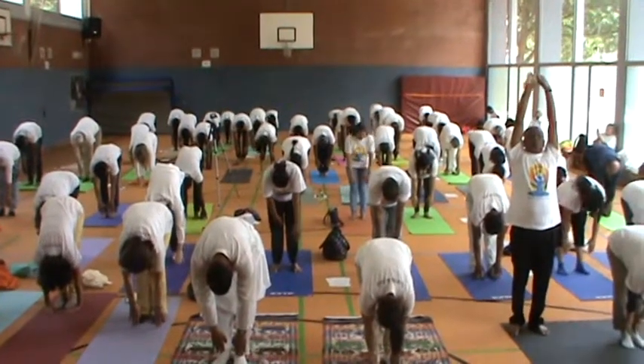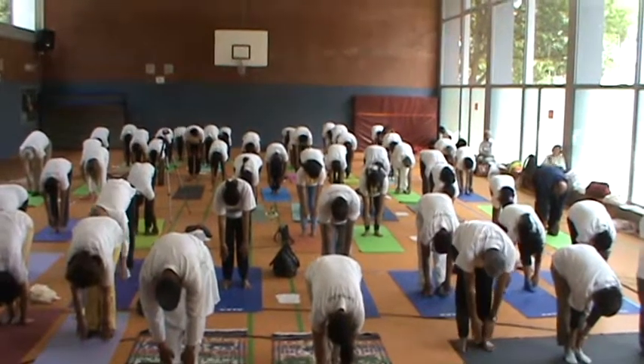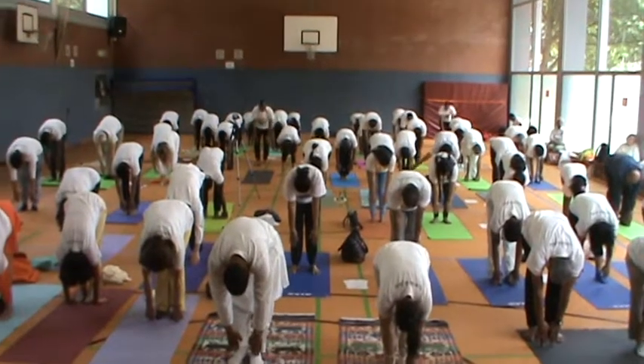This practice is useful for obesity, useful for menstrual disorders, useful to improve your digestion, and to relieve constipation.